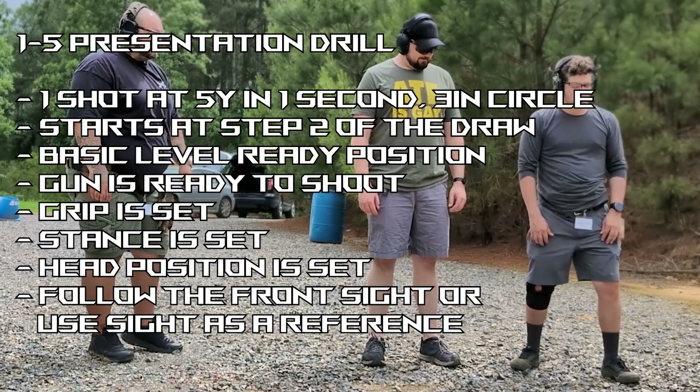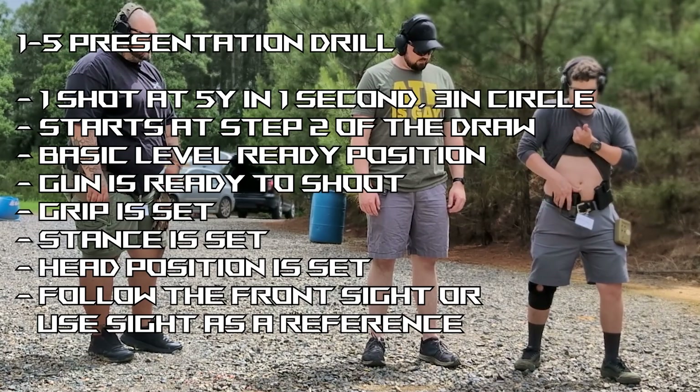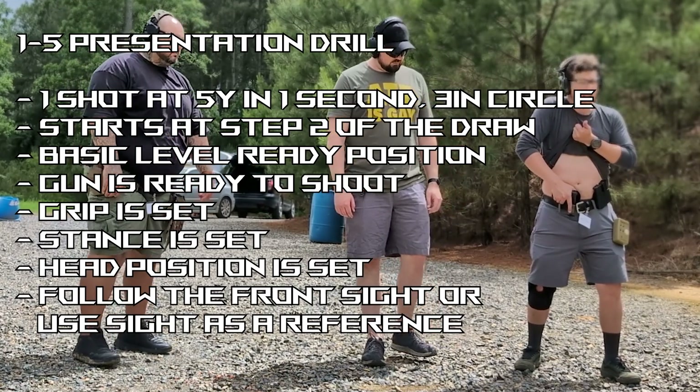So step two, with the draw: step one is getting your shirt out of the way, getting your hand placed, getting your index.